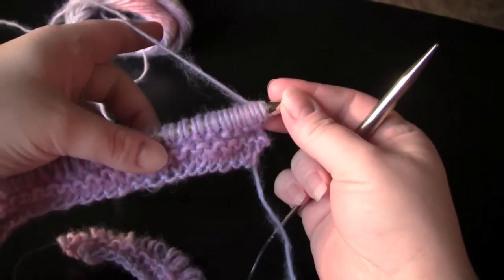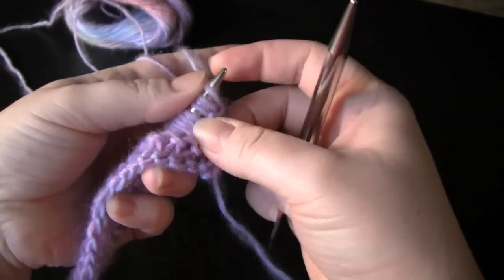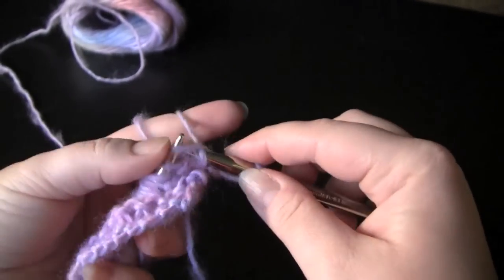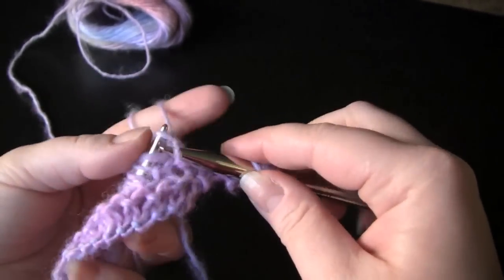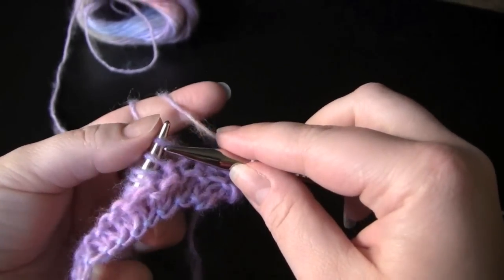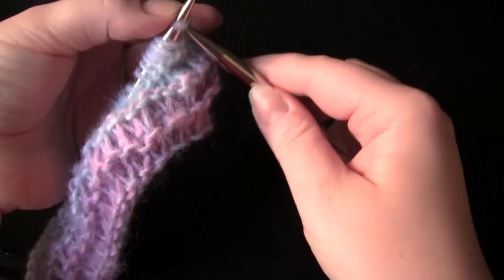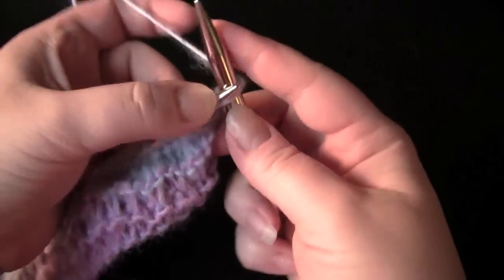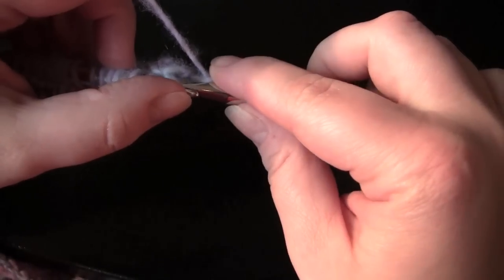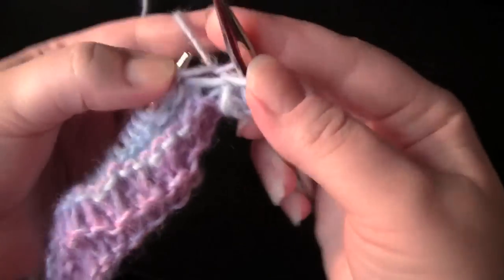My increase row is now complete, and what I'm going to do next is knit three more rows, just plain knitting — no more increasing in any of these rows. Three rows have been knit, and once again I'm going to do an increase row, the same as before: knit into the front and back of every stitch to double the number of stitches.